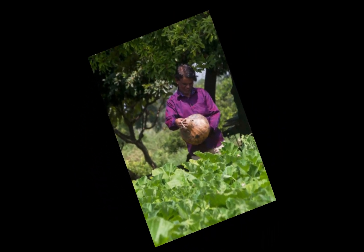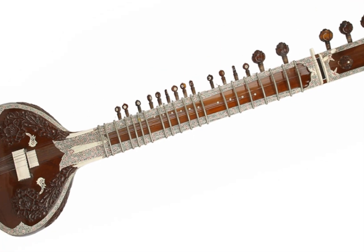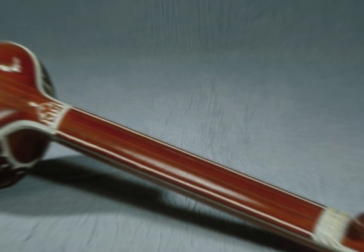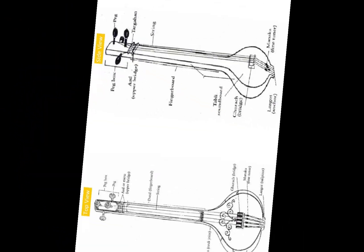It provides a constant reference tone for the performer, singer, or musician to build upon and create the rest of the vocals and music. The modern shape of the Indian Tanpura is believed to have originated around 500 years ago and is depicted in paintings from that era.